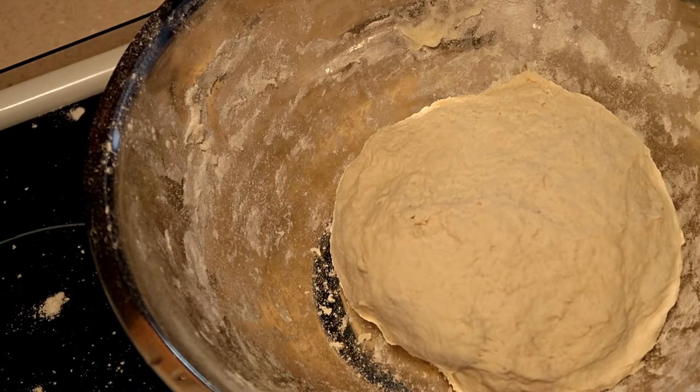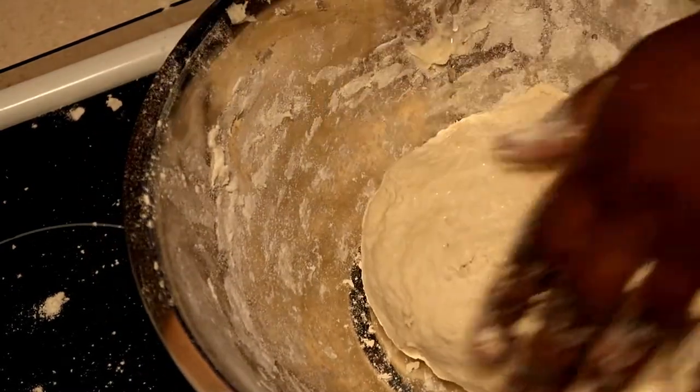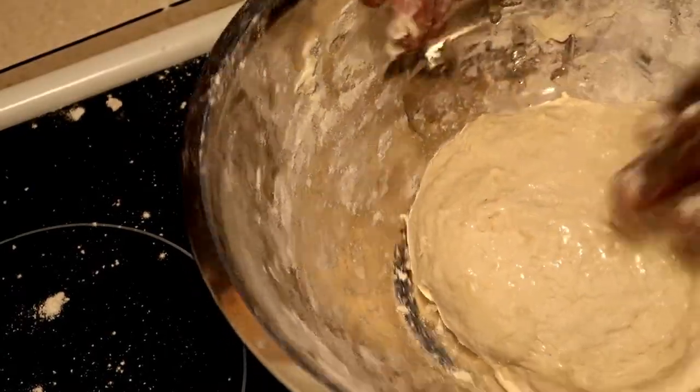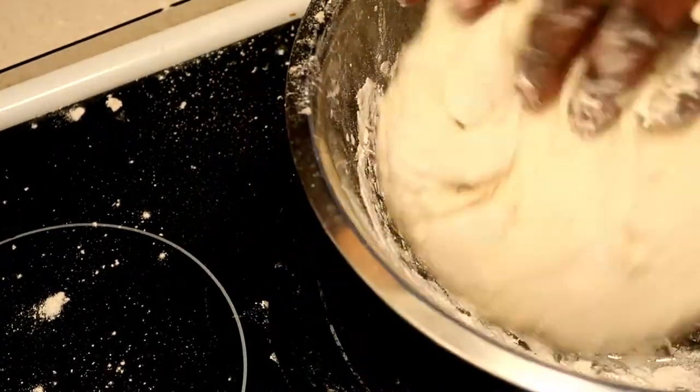Once the dough is all rolled up, put some oil on it so it doesn't dry out and just cover it. You let it sit — usually you can let it sit overnight, but I didn't have time, so I just let it sit for two hours and it still doubled in size.